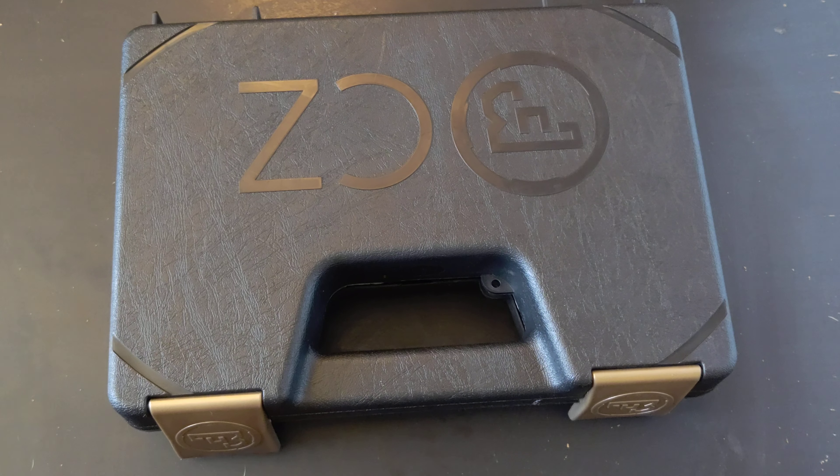Hey everybody and welcome back to 3Cog. Really quick for my YouTube overwatchers — I am a firearm safety instructor, I am in a safe environment, and nothing in this video violates any of the policies on firearms including magazine capacity or anything else. These are standard capacity 21-round mags and I'm not demonstrating anything not allowed in accordance with YouTube policy.